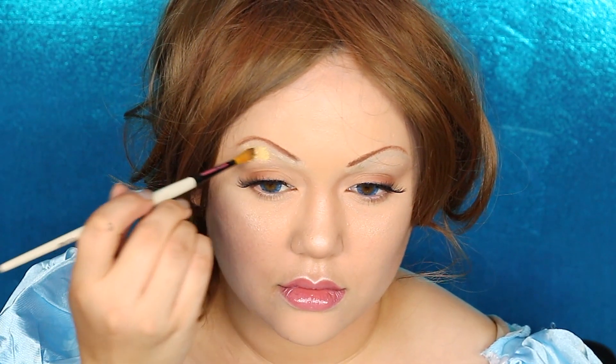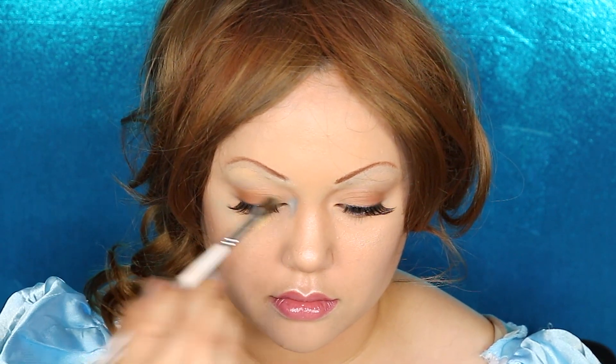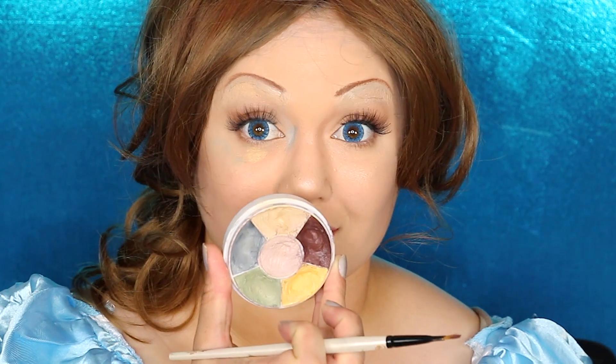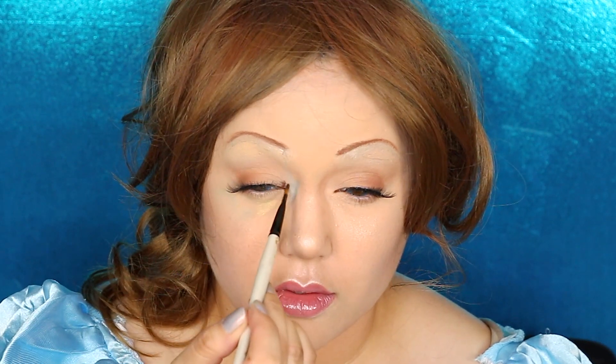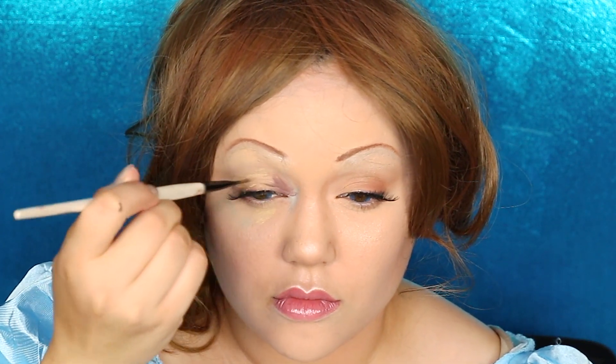Starting off with my Ben Nye Death Wheel Cream Paint, getting the yellow tone and painting it on our brow bone and blending that out. We're also putting that yellow cream paint on our bottom lash line, right below where our bottom socket of our eye is. Then getting some gray cream paint from the same wheel — it's like a concrete color — putting that around the socket of our eye, and some brown as well. This brown is a perfect muddy color between dried blood and dirt, which I love for this Ben Nye Death Wheel. We're trying to make it look like our eye has some bruising and is losing blood from the skin.